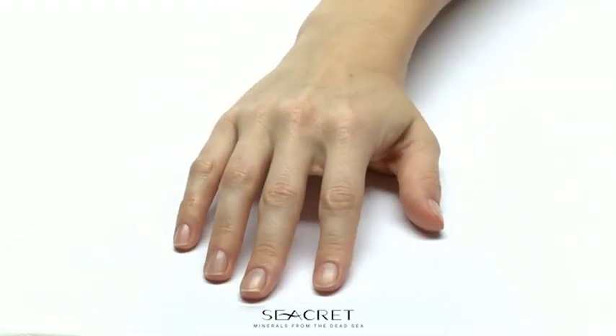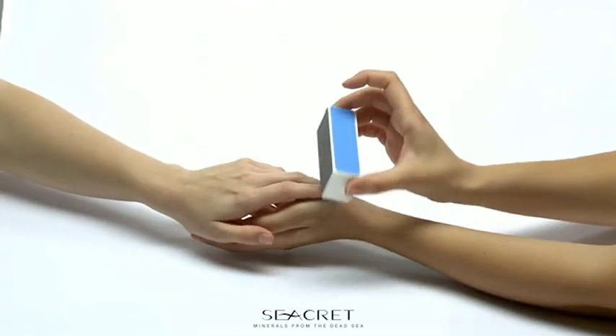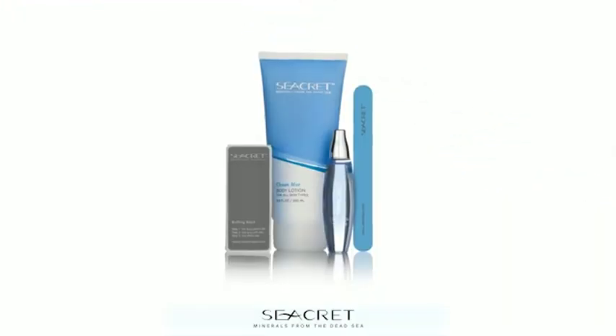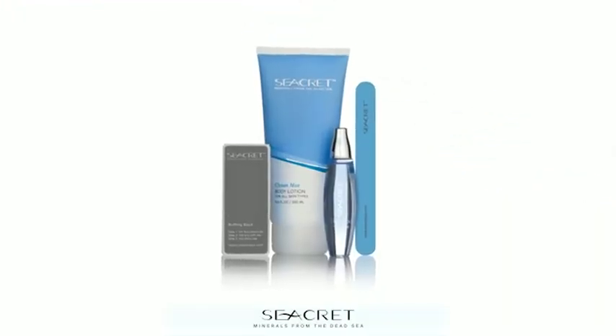Secrets Nail Care Collection is a special way for you to care for your nails, including a custom-designed buffing block, a nail file, cuticle oil, and body lotion. Get ready to be amazed by this unique product.